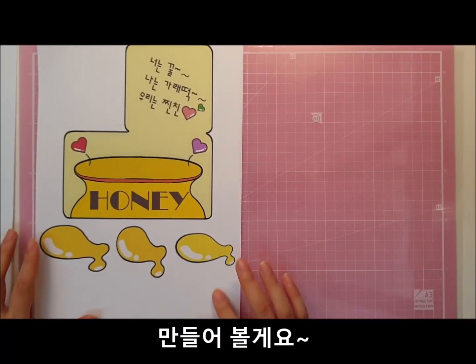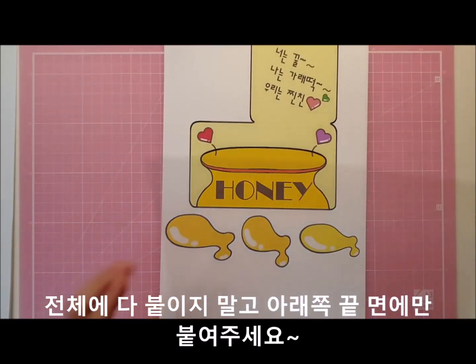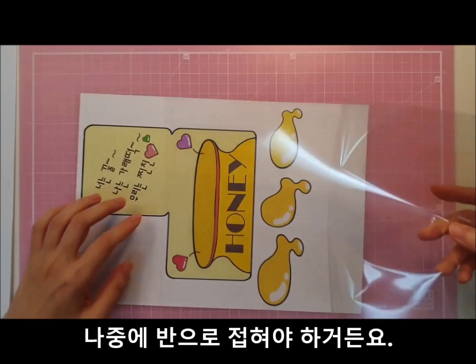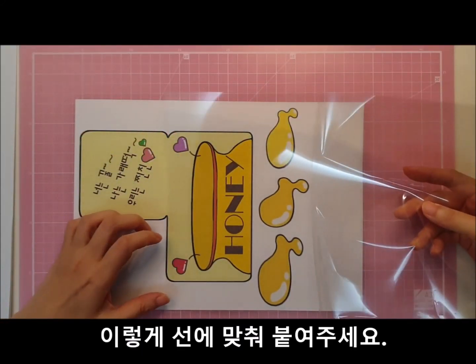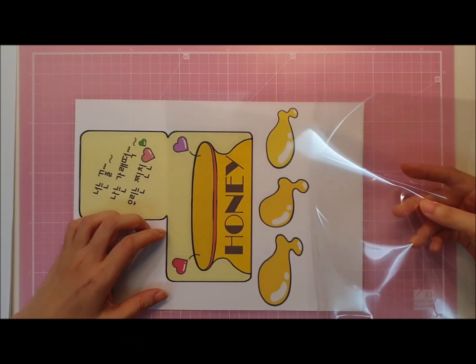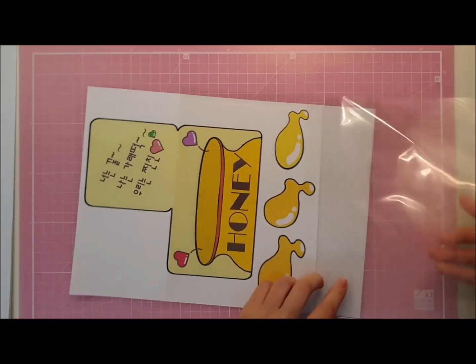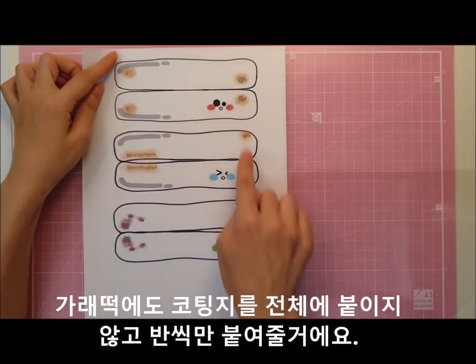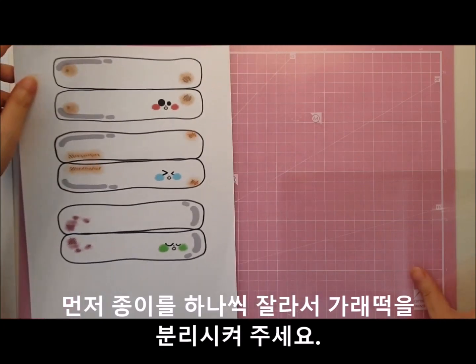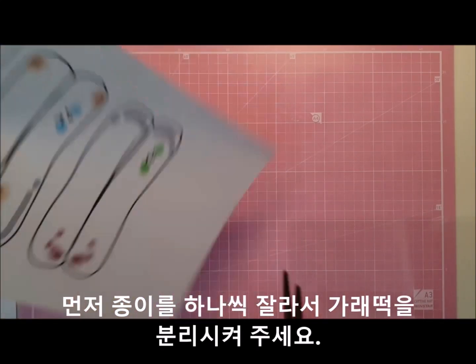골단지 면에 코팅지를 붙여줄 건데요, 전체에 다 묻히지 말고 아래쪽에만 붙여주세요. 이렇게 선에 맞춰 붙여주세요. 가래떡에도 코팅지를 전체에 붙이지 않고 반씩만 붙여줄 거예요. 먼저 종이를 하나씩 잘라서 가래떡을 분리시켜주세요.